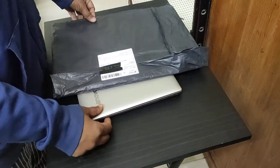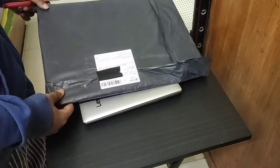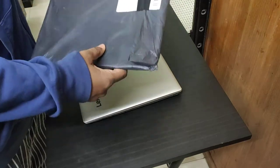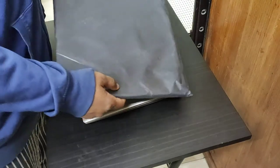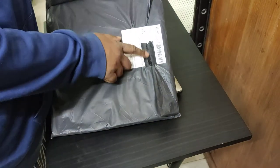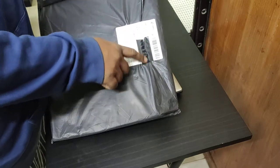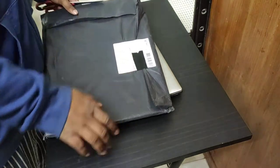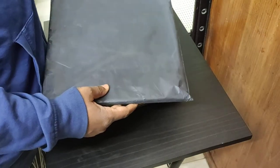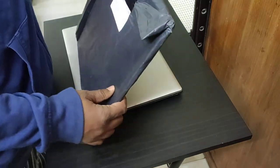Hi, my name is Tazbir Mahmood and I am going to unpack this laptop skin which I bought from AliExpress. You can see this laptop skin — I covered part of the packaging with black tape because it has my address and phone number on it. This laptop skin cost me around $5.85 and the shipping was completely free.